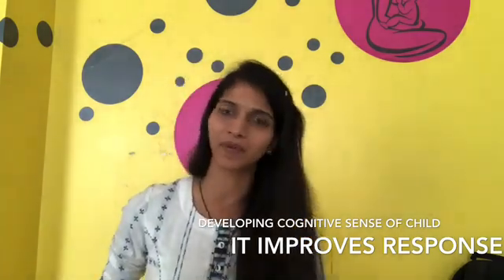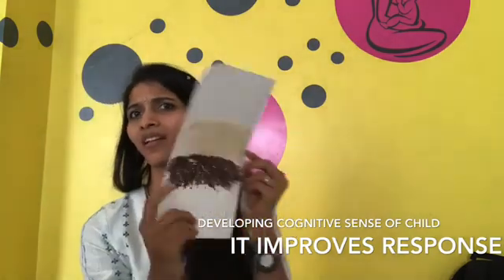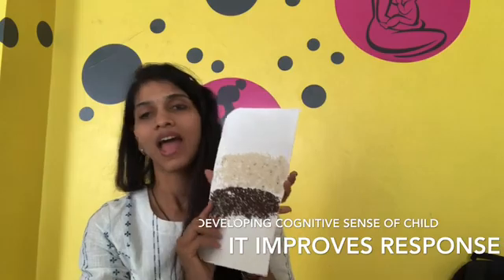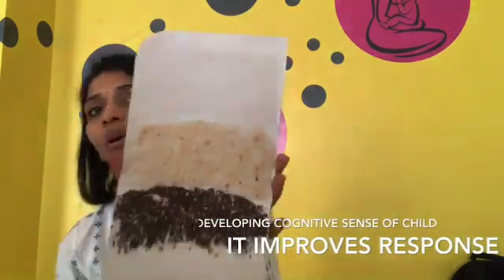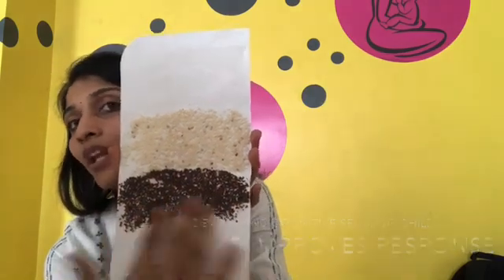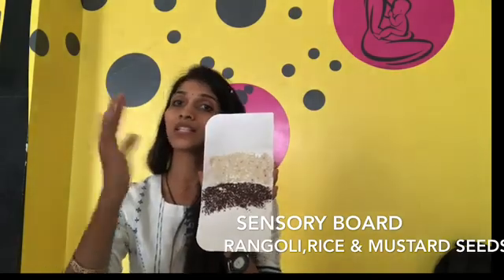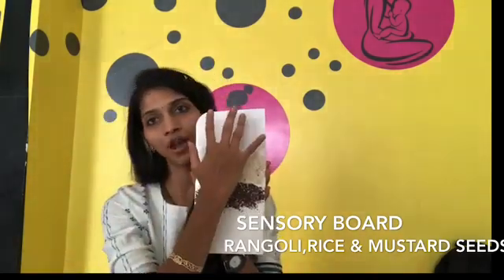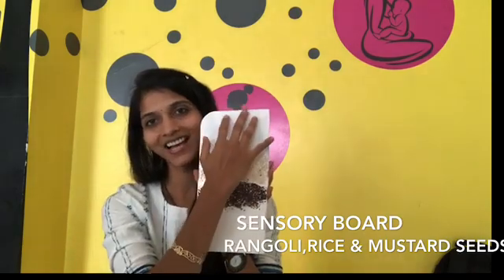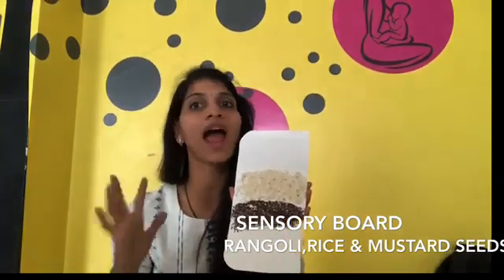So the first sensory board that has been prepared is a plain white board — any white board. She has taken things that were roughly lying around the house and applied glue on it. On the upper portion, there is rangoli that has been applied, along with rice and mustard seeds (mohari or rai ke dane — whatever you feel like calling it). You move the tips of your child's fingers, just rubbing them over it gently.